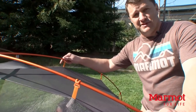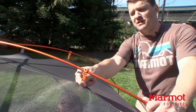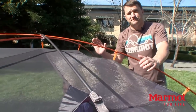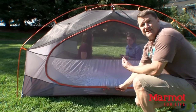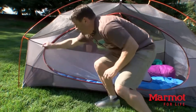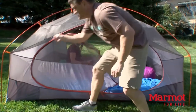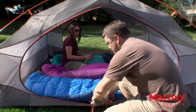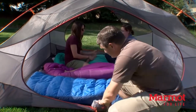The Limelight 3 is really easy to set up. We've got color-coded aluminum DAC poles with colored webbing — orange to orange, gray to gray, super simple. I love the super-sized door. There's all kinds of different ways you can get in and out of this tent — you can go one side or the other, or maybe you want just the big giant summit view. Unzip it all the way, roll it up, and put it in its little storage pouch inside the tent so you don't step on it.